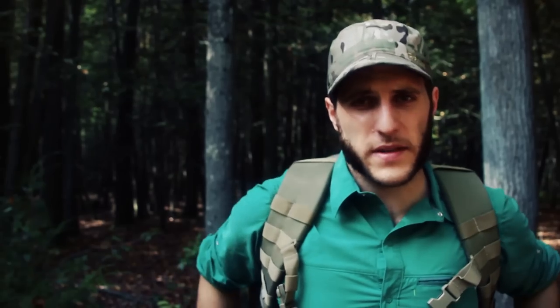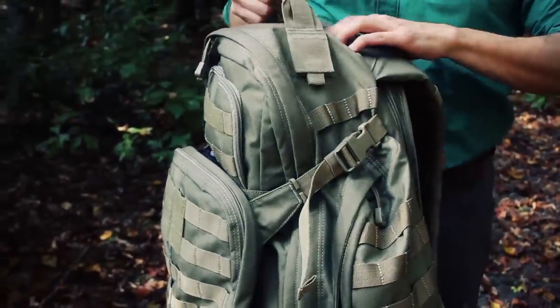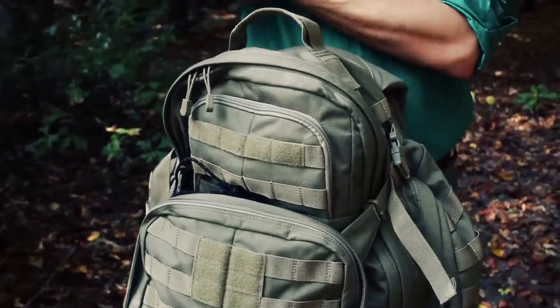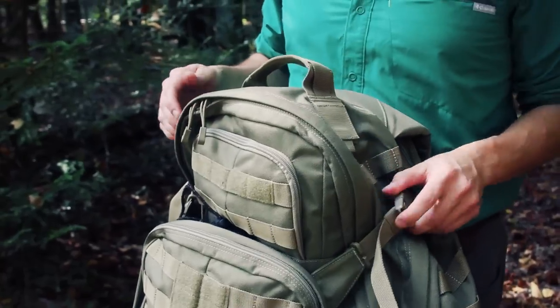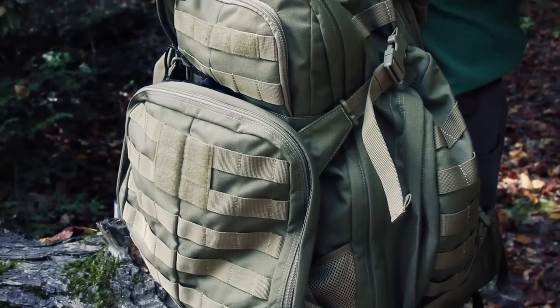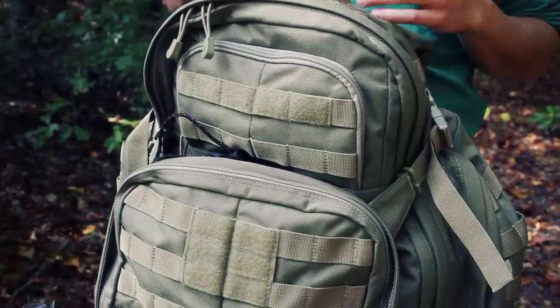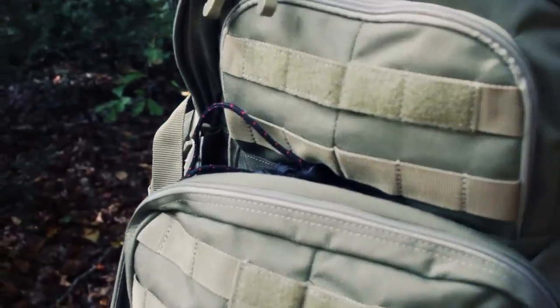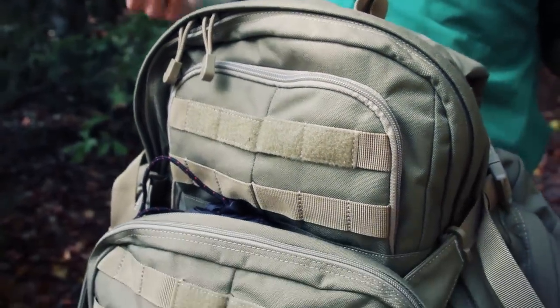All in all, the comfort on this pack is not bad at all. I really like this size pack — I've been using a Kelty Redwing for years and this 47–50 liter three-day volume is really great. It can be used as an overnight bag, multiple nights depending on your style, and it's not too big to use as a day pack — especially if you're going gear-heavy in winter.